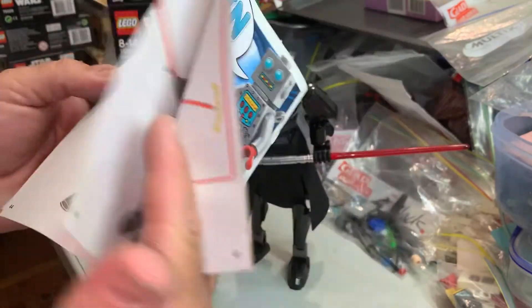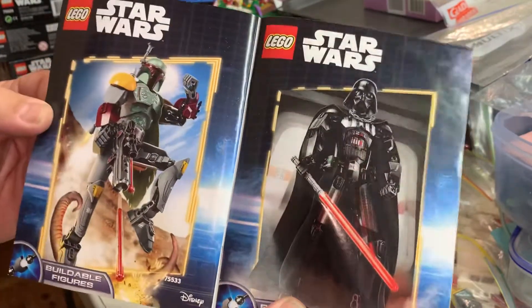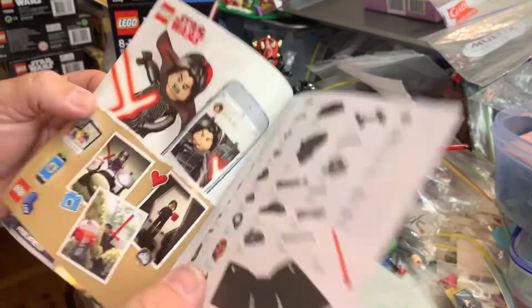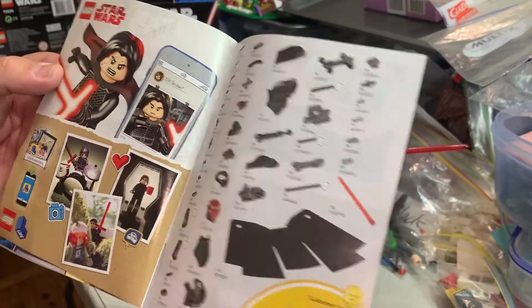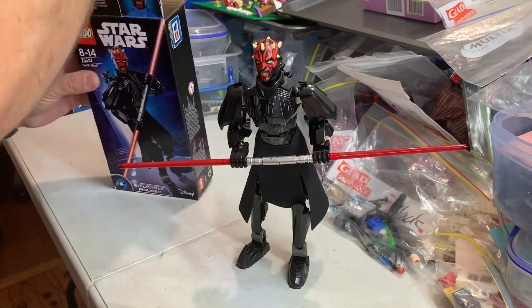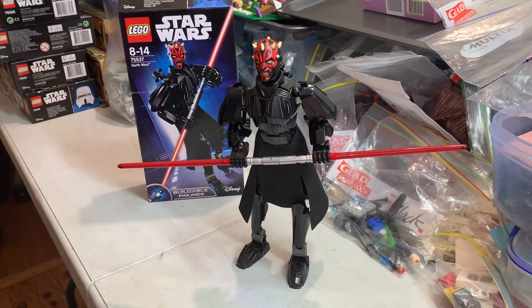The instructions are 61 steps for this one. There's a bit of advertising. This set came out in 2018, which was the last year of the series. And it has a hundred and four pieces.